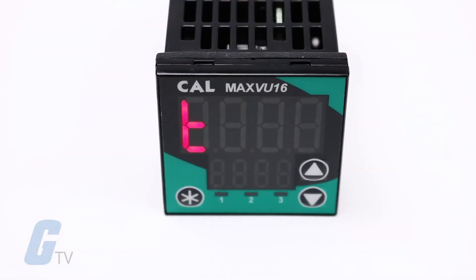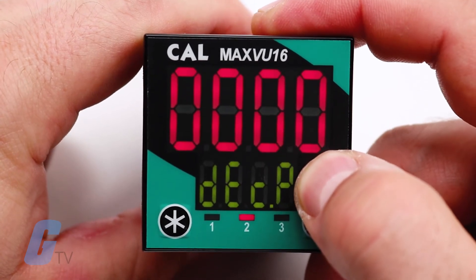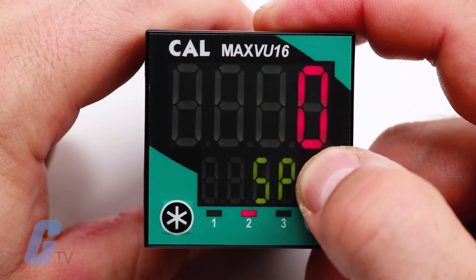MaxVU has been designed with an easy-to-use setup menu to get you up and running in fewer than 60 seconds. This menu is accessed from the front keypad using the three tactile buttons on the front of the unit.